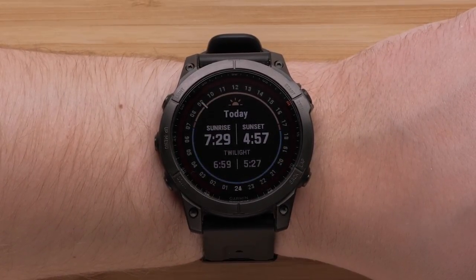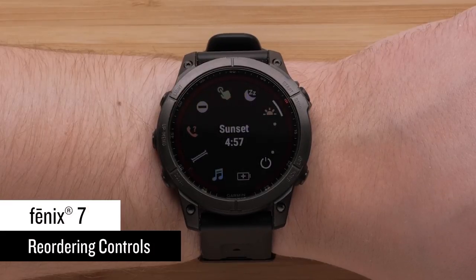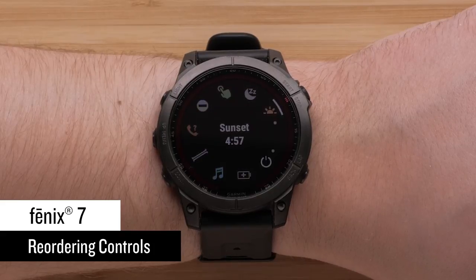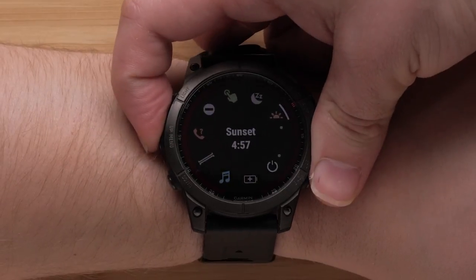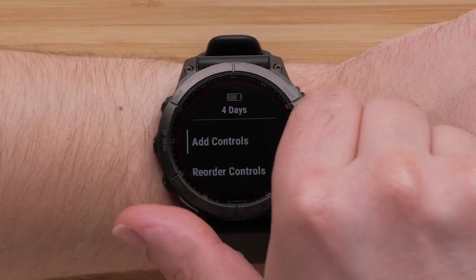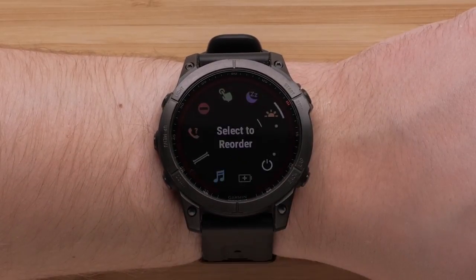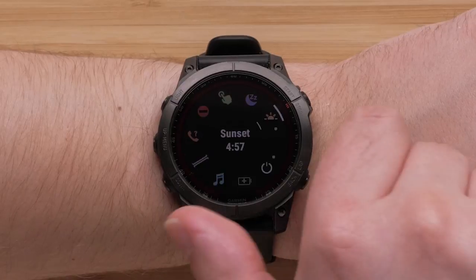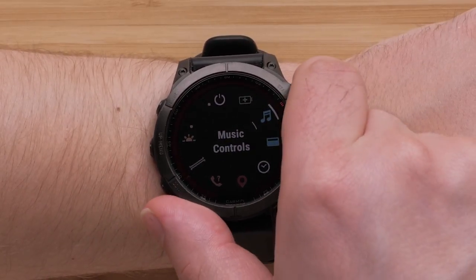When finished, you can press the back button to return to the controls menu. Additionally, we can also change the controls list order or remove used controls. To change the list order, press and hold the menu button to open the settings. Scroll down and select reorder controls. Scroll until you locate the control that you would like to move and press the start stop button to select it.